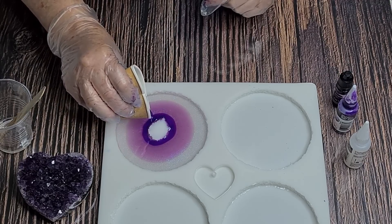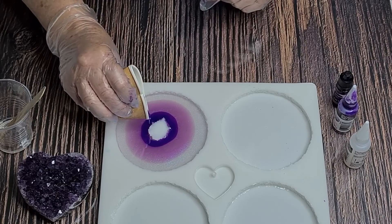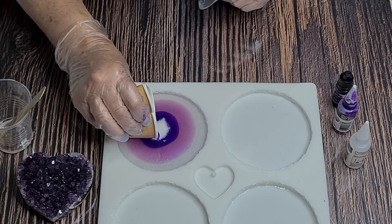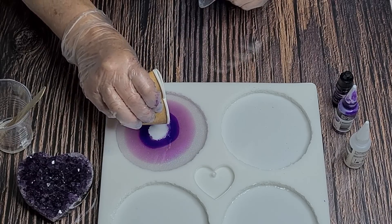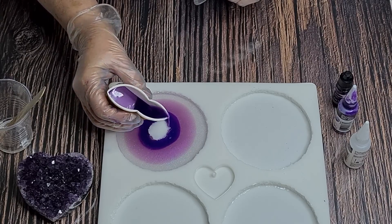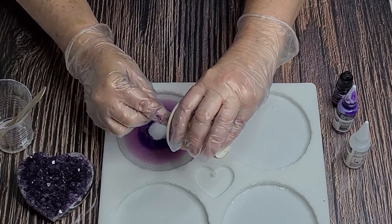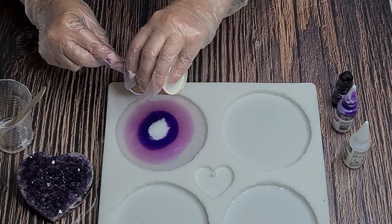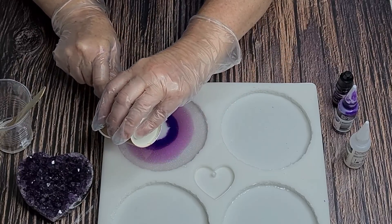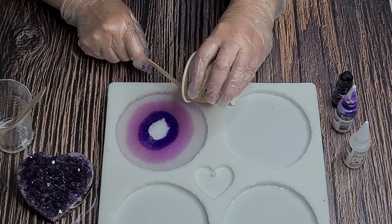I'm hoping the colors are going to blend a little bit, but if you look at an agate slice it's got those rings - I don't mind if I get that effect either, I think it would look really quite realistic. I've got a little bit left of this color going through there. I'm hoping to have clearer edges rather than purple edges, but we'll see - resin does what resin wants to do.